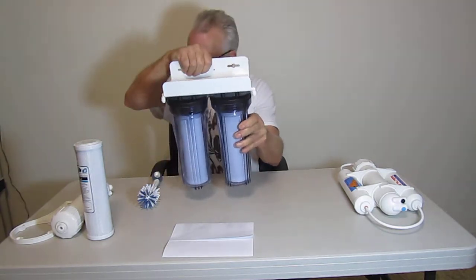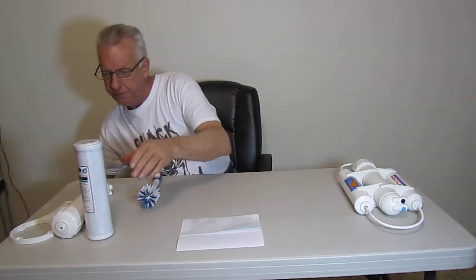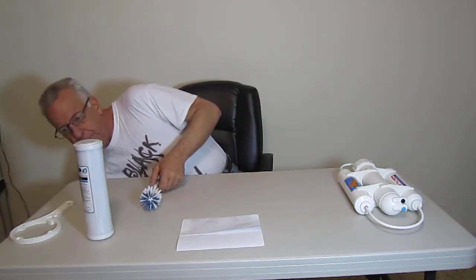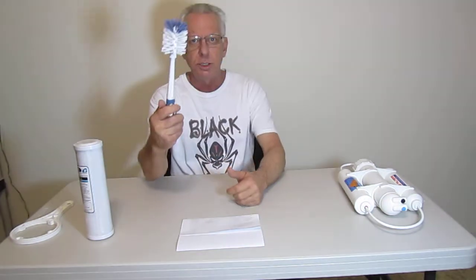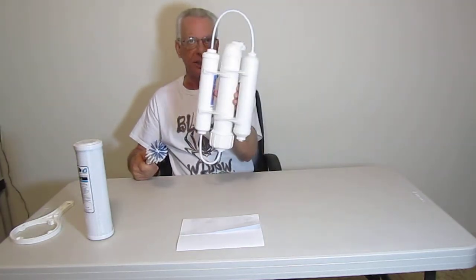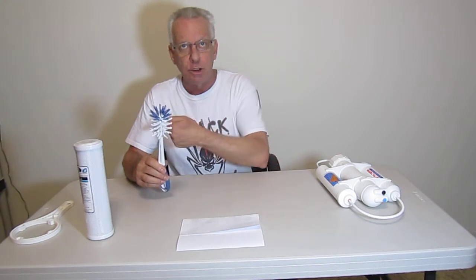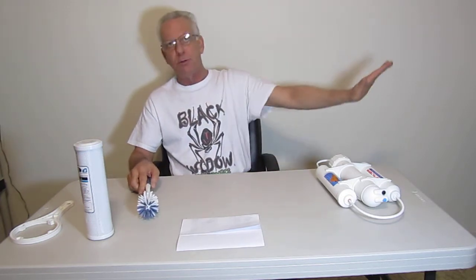So I'm going to go ahead and set this to the side — get rid of it because it's a dinosaur. And yes, we sell them on our website, but I can't use this anymore. Cleaning your canisters properly, you've got to use a scrub brush, you've got water slopping around, water dripping all over the place. You're talking a good half hour to change your filters on a traditional RO system, regardless of who you buy it through. The industry is pretty much standard. It doesn't make sense.